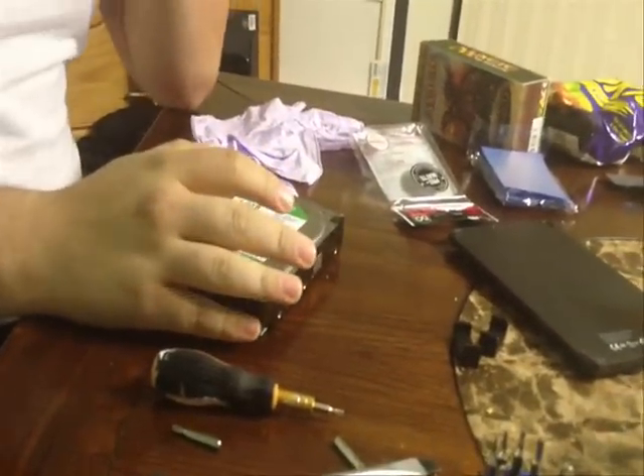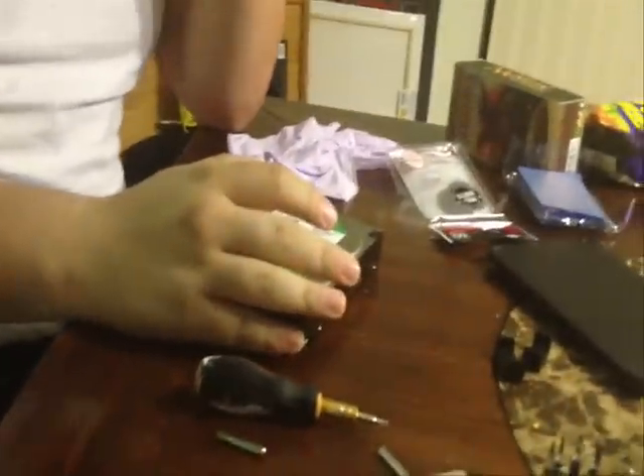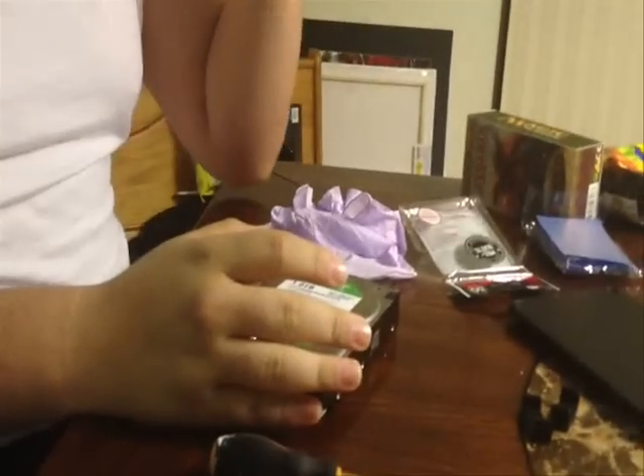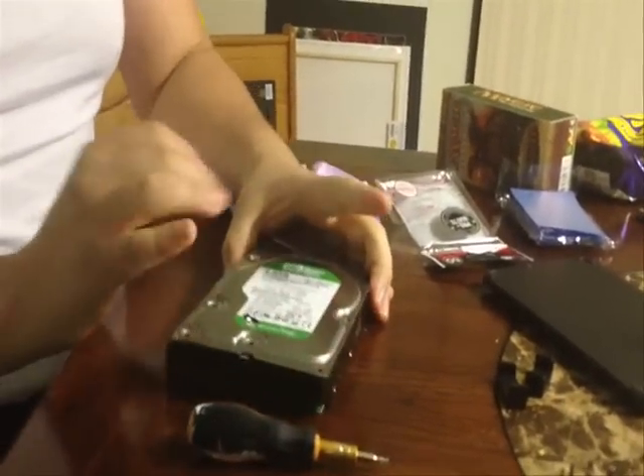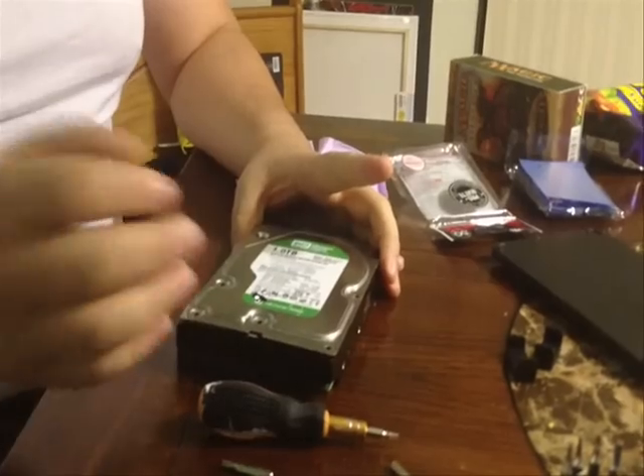There are a few things you'll need before you get started on the project. You'll need a pair of gloves so you can handle the device, a clean room like we're in now, and really good lighting as well. And of course, you'll need the hard drive.